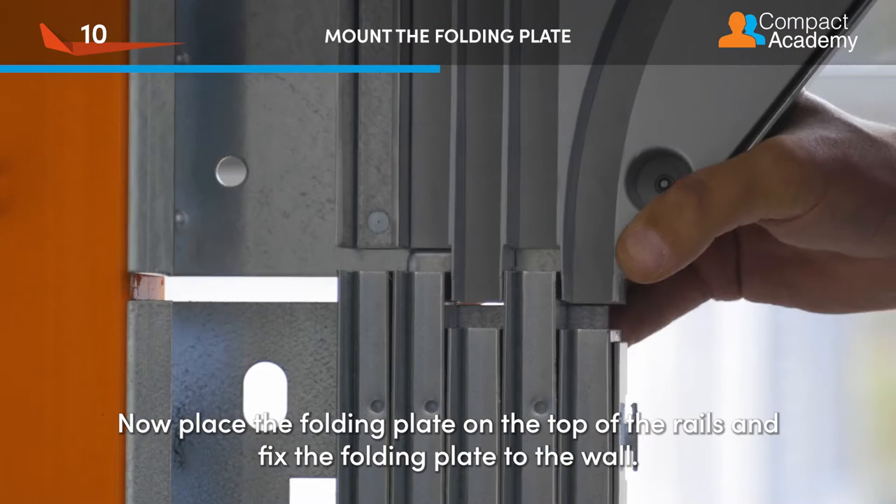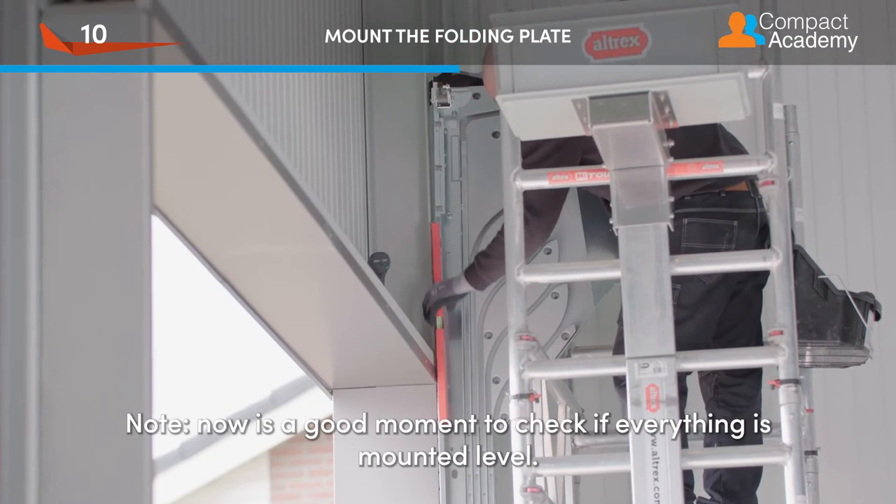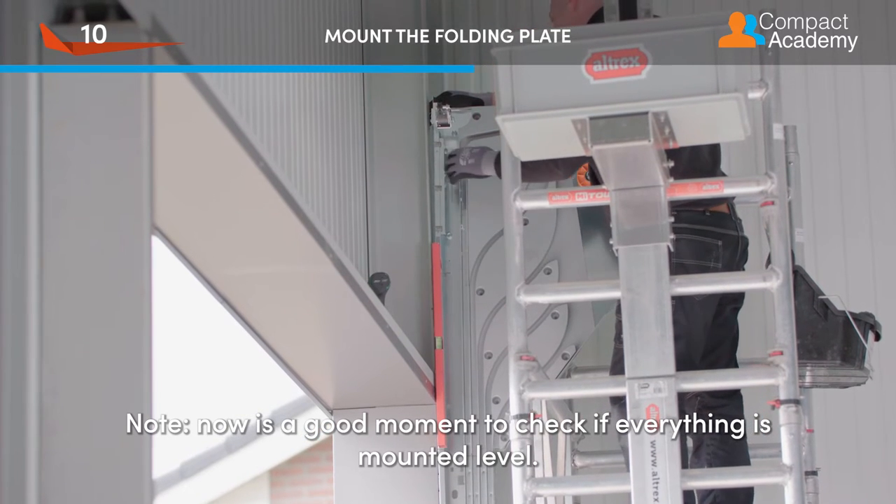Now place the folding plate on the top of the rails and fix the folding plate to the wall. Now is a good moment to check if everything is mounted level.